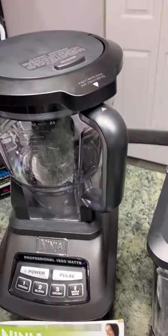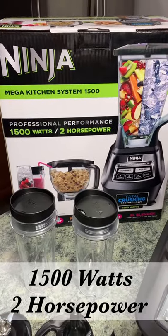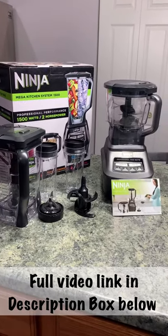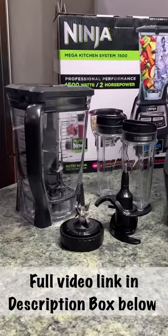It comes with a big blender, a big food processor, and two Nutri cups that you can use to make smoothies. They are single serve and they have a to-go lid so you can just grab and go. It also comes with an extra attachment which you can use to make dough for your pies or any type of pastry.